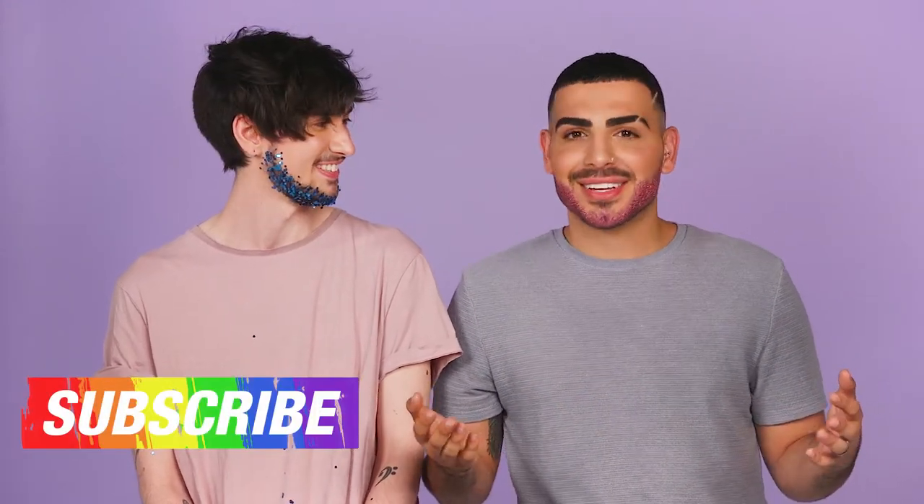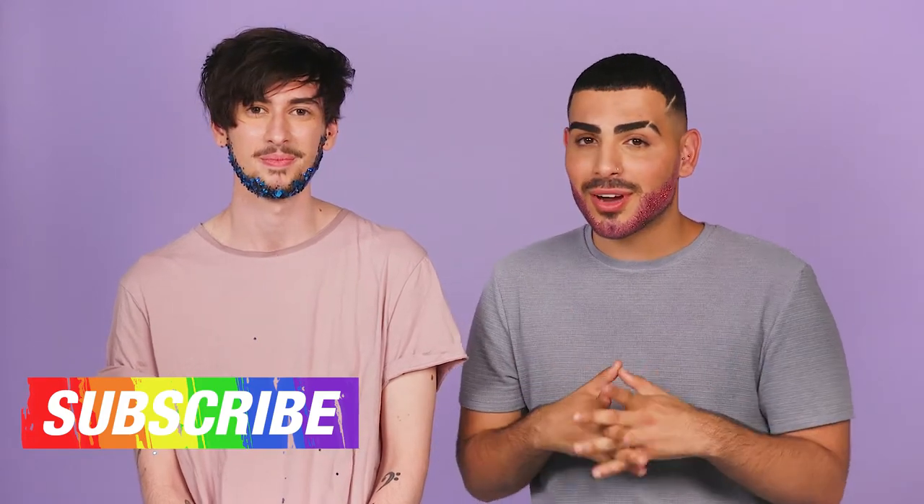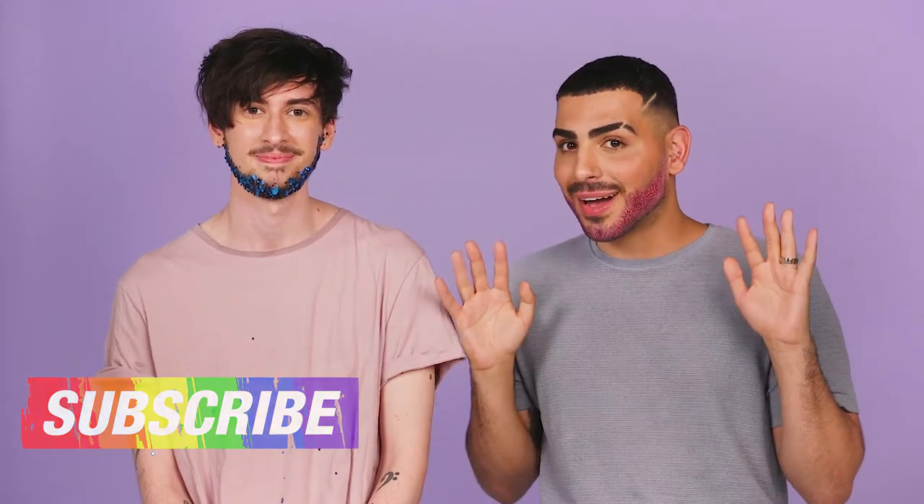So are you ready for Pride? Definitely. I am as well. If you enjoyed this video, make sure you give it a thumbs up, do subscribe, and I'll see you soon. Bye! Bye!